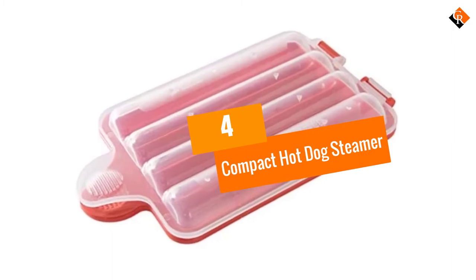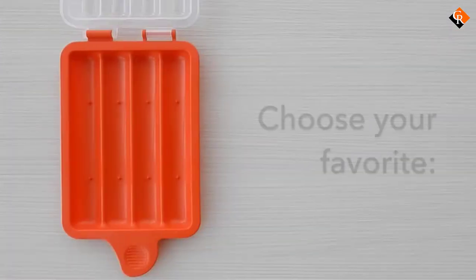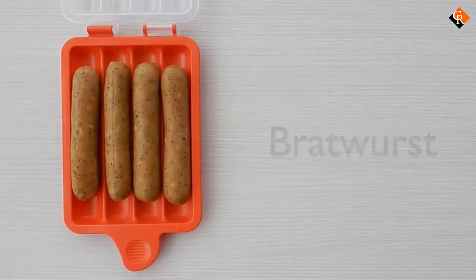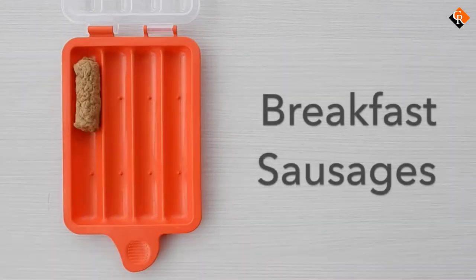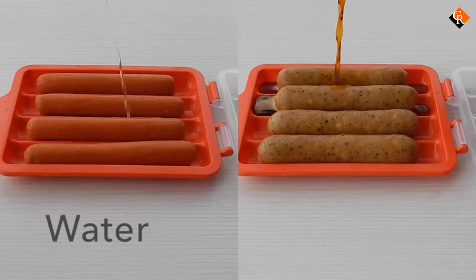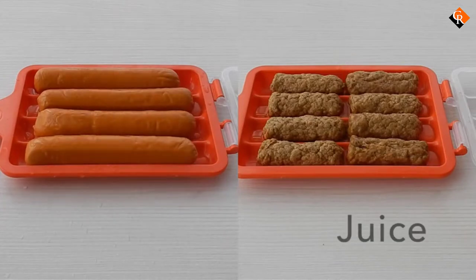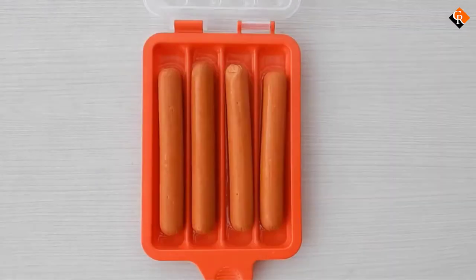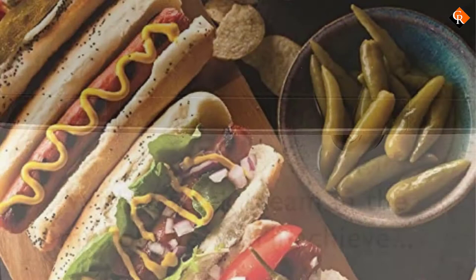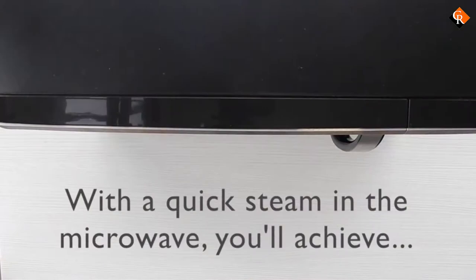Moving on at number 4, we have the Compact Hot Dog Steamer. We understand that heavy hot dog steamers make portability and clean up a hard task. That's why the NordicWare is an alternative solution to ease this problem and ensure you have a smooth operation. It weighs 4 ounces, making it the lightest in the market that delivers outstanding results. Lift or carry it to any place effortlessly, and it's ideal for storage in limited spaces such as dorms, RVs, and small kitchens. Constructed of heavy-duty plastic, it contains zero melamine or BPA to enhance safety to you and the environment. The material is also simple to clean with a dishwasher or by washing with soapy hot water.